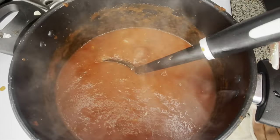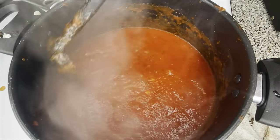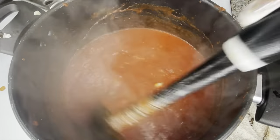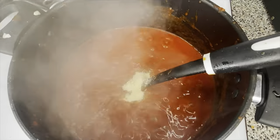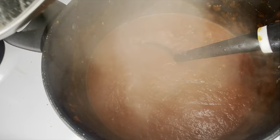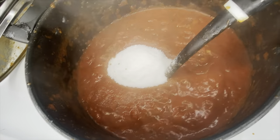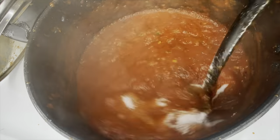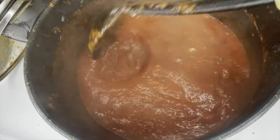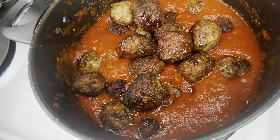Then we're gonna put some adobo, some seasoning salt, and some basil, and mix everything together so all the flavors combine. Then we're gonna add a half cup of sugar. Don't come for me — sugar goes in spaghetti. If you didn't know, well now you know. This isn't up for debate.